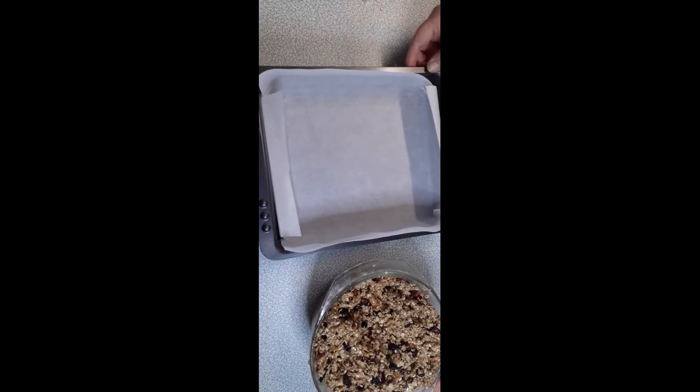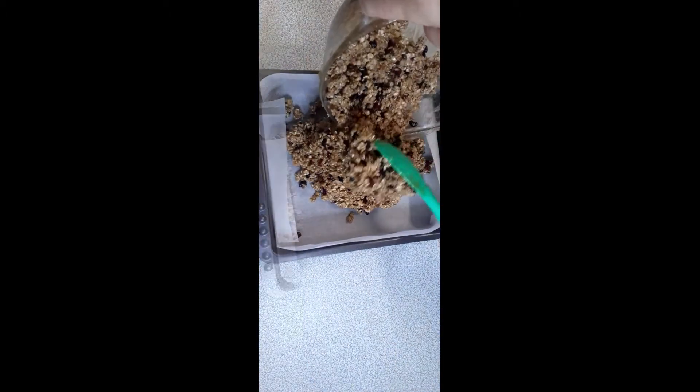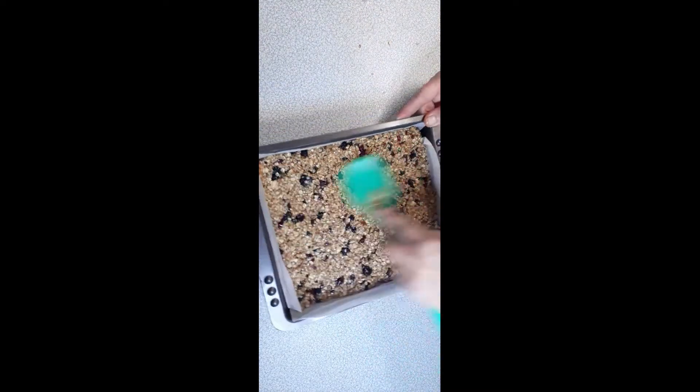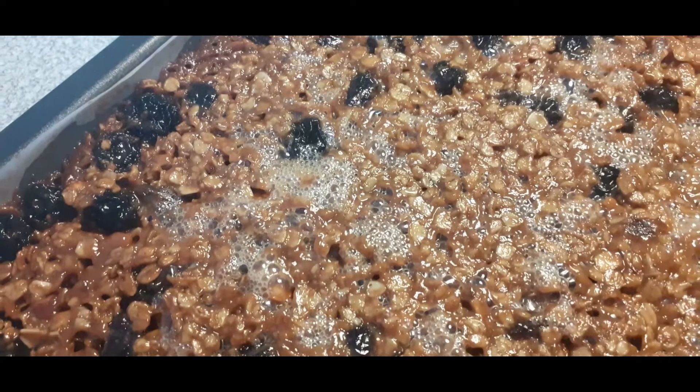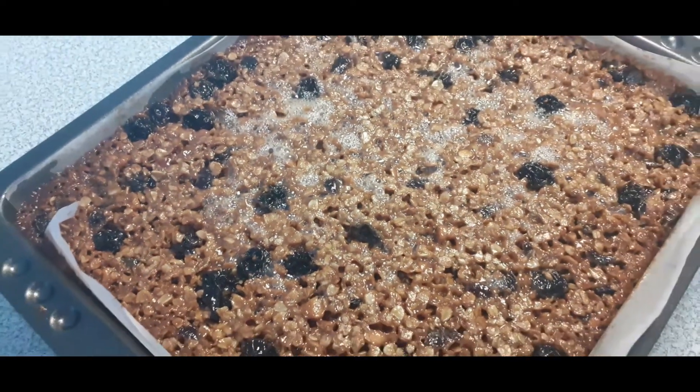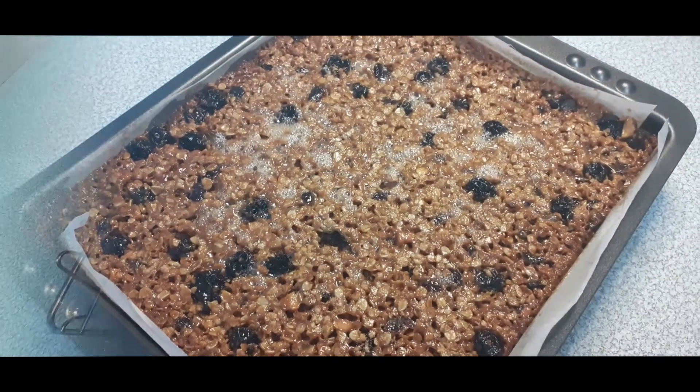Push down the mixture into the corners and then smooth the surface. Bake in a preheated oven at 150 degrees for about 35 minutes, or until it just starts to go golden around the edges. When it comes out of the oven it will be extremely hot, so leave it in the tin for 10 to 15 minutes to cool down slightly.